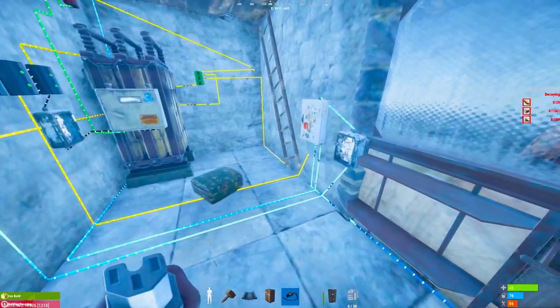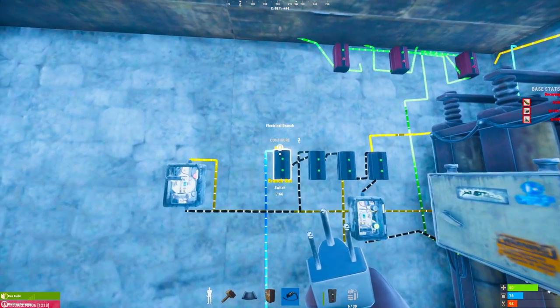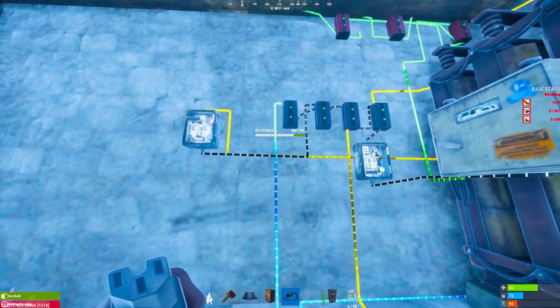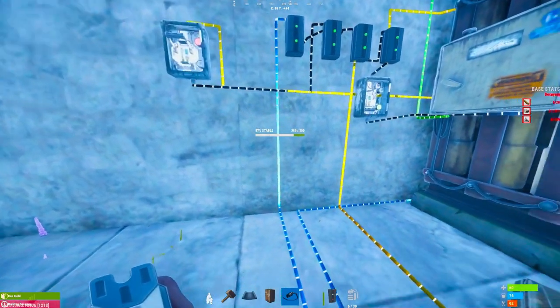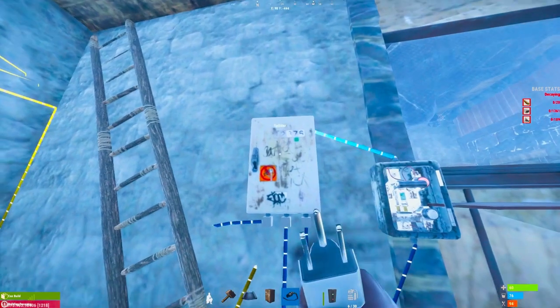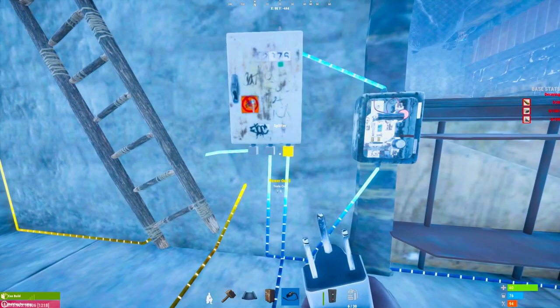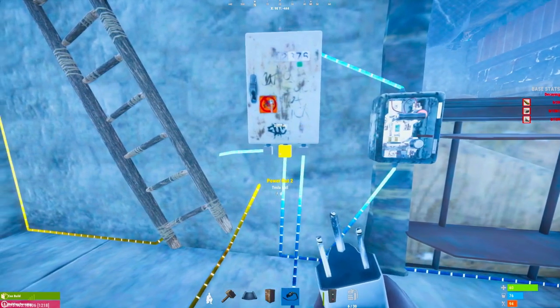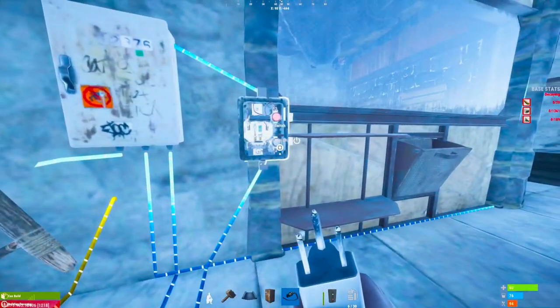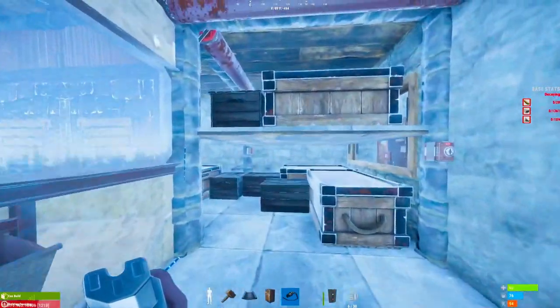Now I'm going to show you how the tesla traps work. We are branching off 66 power through this electrical branch right here. Each tesla trap requires 22 power to work. We feed it into this switch here and then into a splitter — the splitter divides the maximum input by three. So 66 power divided by three means each one of the splitter's outputs is sending 22 power to a tesla coil.